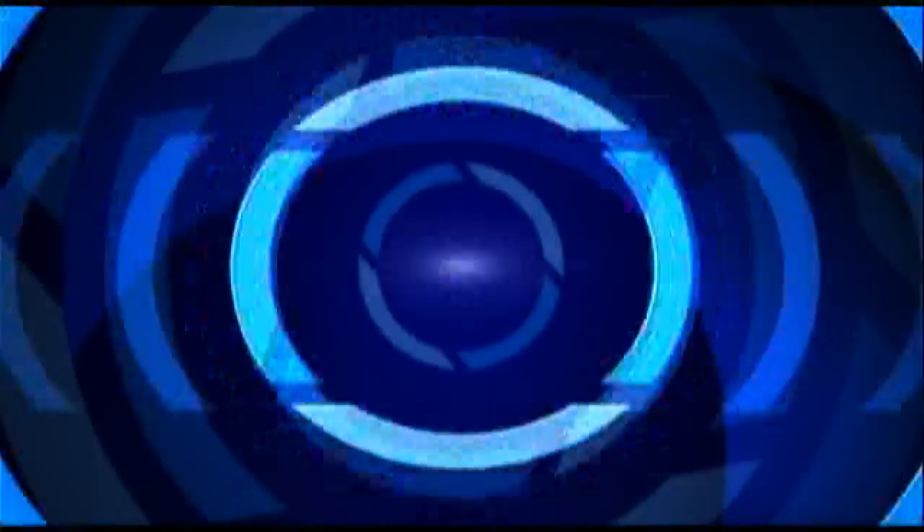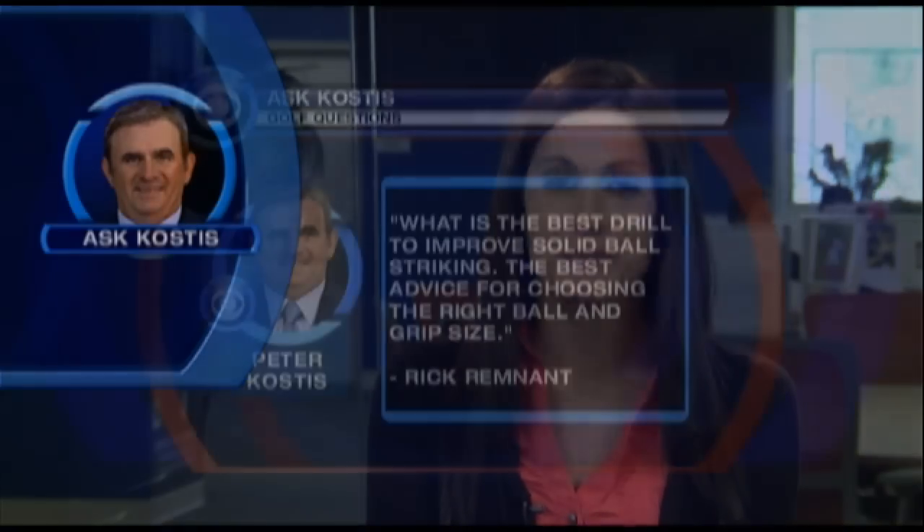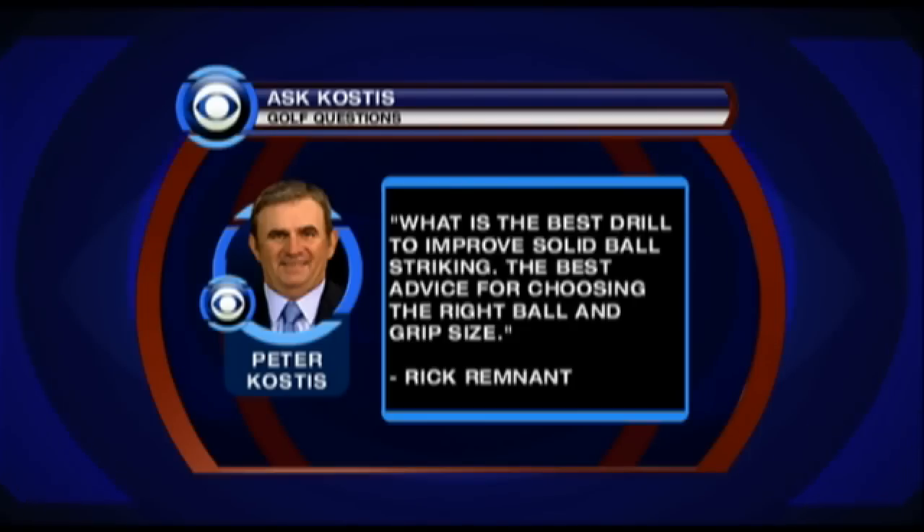Welcome to this week's edition of Ask Peter Costas right here on CBSSports.com. I'm Lauren Shahadi, glad to have you with us. You're looking for a golf tip or two. Let's get right to it. Rick writes in first: what is the best drill to improve solid ball striking?